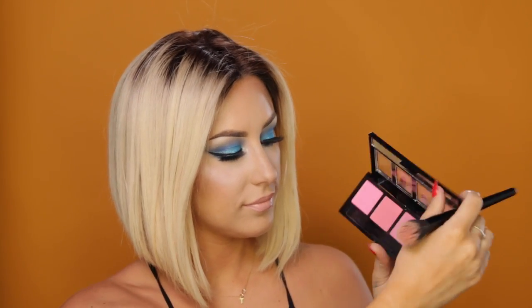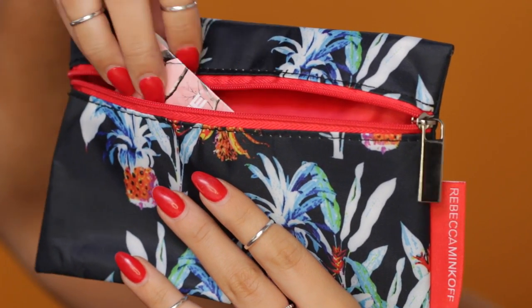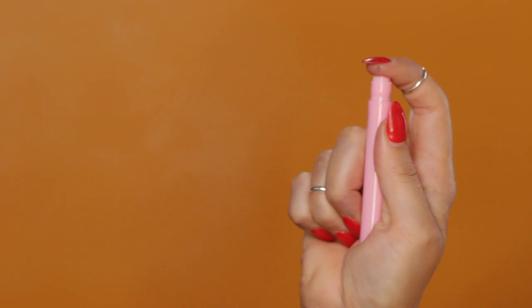I wanted to add a little bit of blush, so I took this blush palette from City Color and I'm just taking a peachy tone and putting it right on the apples of my cheeks. And last but not least, from my Ipsy Glam Bag — this month's bag was actually designed by Rebecca Minkoff — I'm going to apply a little bit of this perfume sample. It's called Realtree Perfume, named for its floral and fruity notes, and it actually smells really nice.